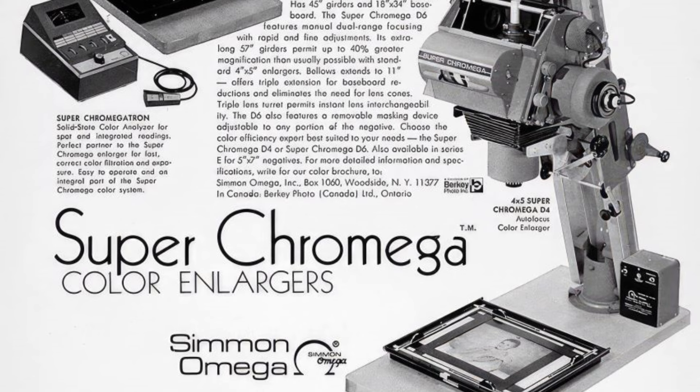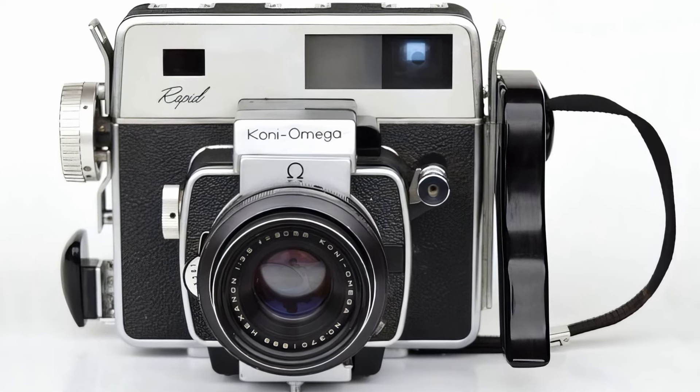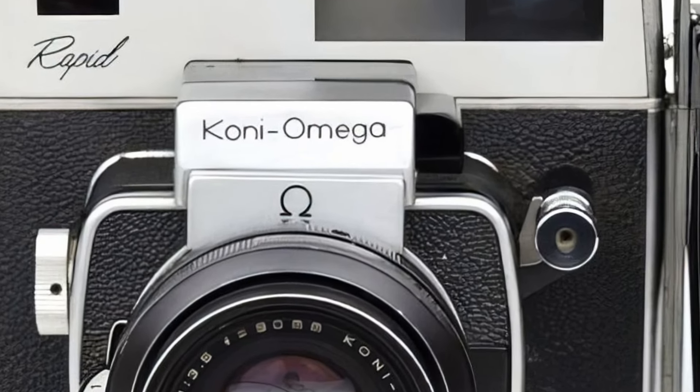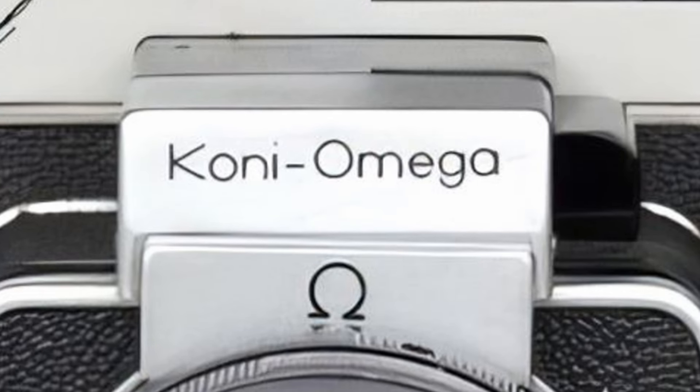They also knew that the increasing labor and manufacturing costs in the US at that time would make it essentially impossible to manufacture the camera in the US at a competitive price. In addition to its photo finishing business and Omega enlarger division, Berkey also happened to be the sole US distributor for Konishi Roku — the makers of Konica cameras. To make a long story short, Simmon Brothers' research and development team ended up collaborating with Konishi Roku Photo Industry to develop the Koni-Omega Rapid camera, which was then manufactured by Konishi Roku — hence the camera's name, Koni-Omega.